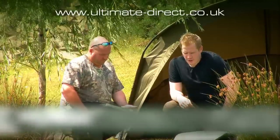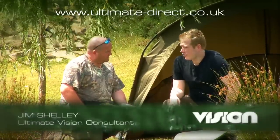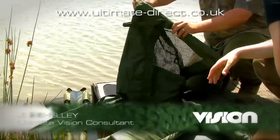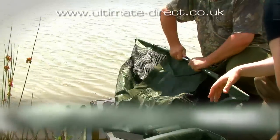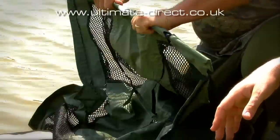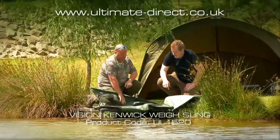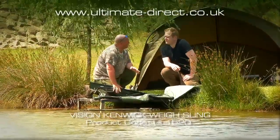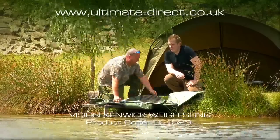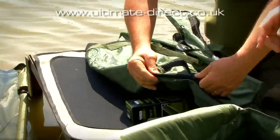We're going to talk about a few carp care products, starting with the Kenick Weigh Sling. It's quite compact, lightweight, and easy to construct — you just pop those arms together. Lightweight aluminium. The mesh is significant because it lets the water out, and also keeps things more lightweight overall.